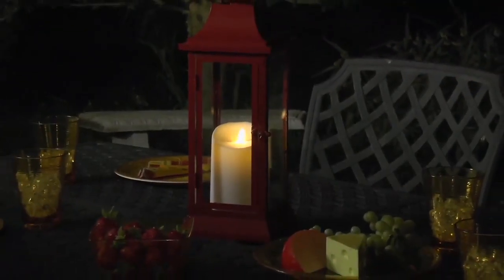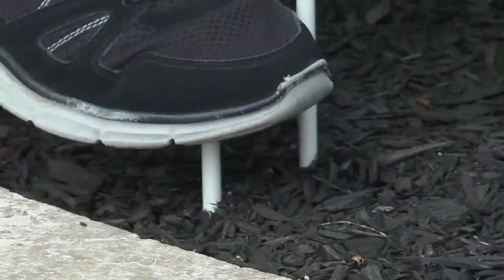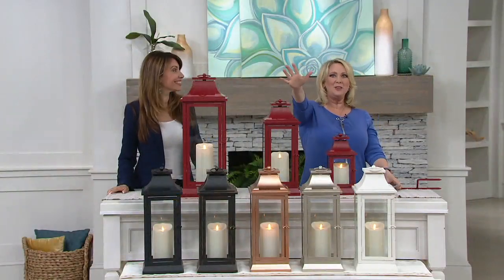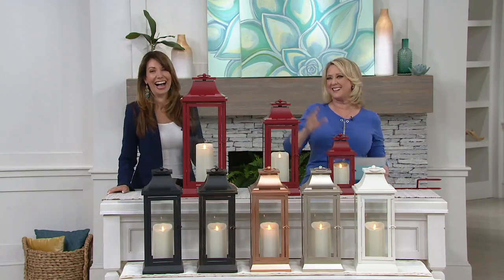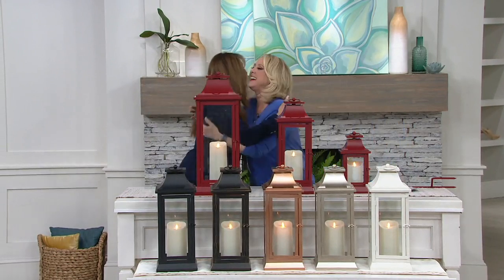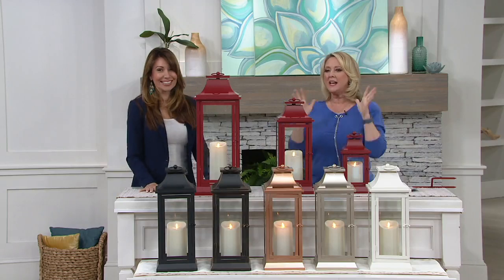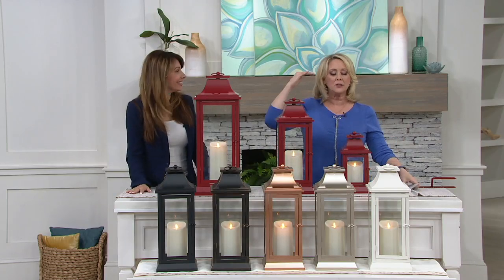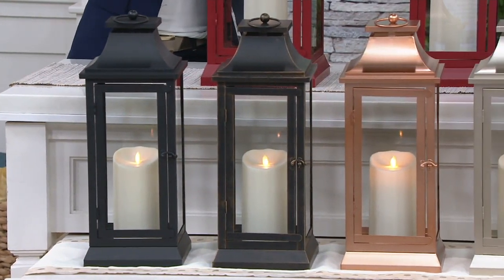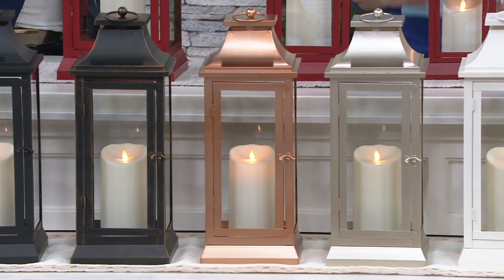When it comes to decorating for the summertime in your home, we can use these indoors or outdoors. Either way, I love Luminara — I'm just going to put it out there. I love Luminara. I love Luminara because it looks just like real candles, but I don't have to worry about smoke or fire or anything like that, and it adds so much beauty to a home.